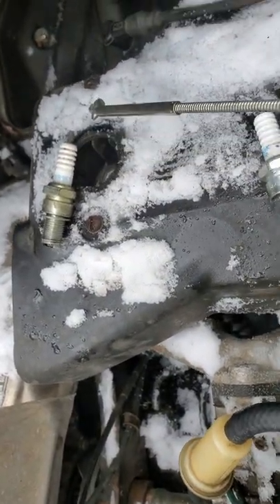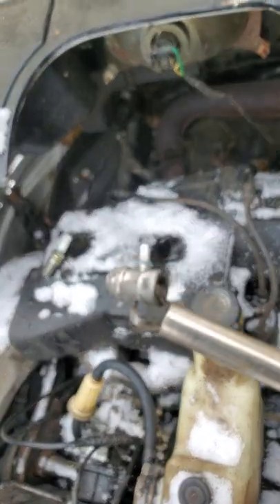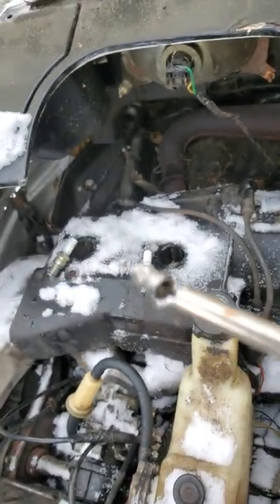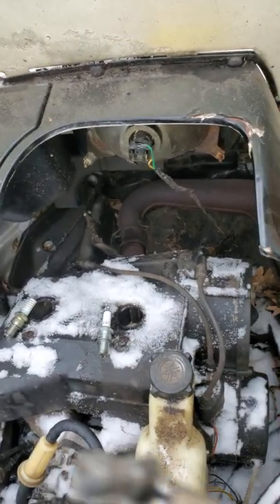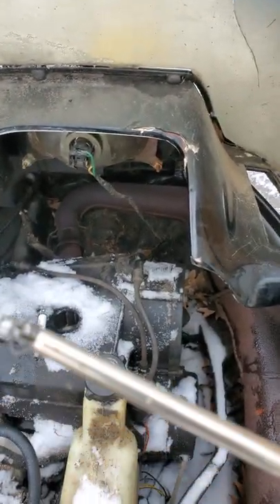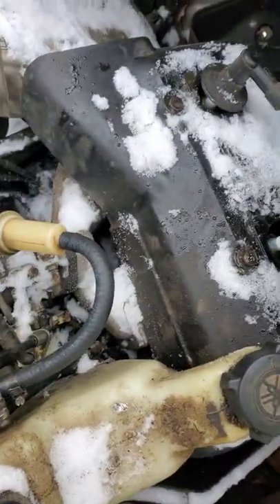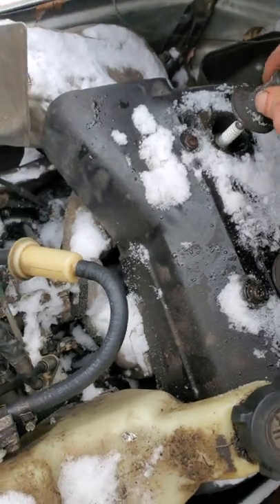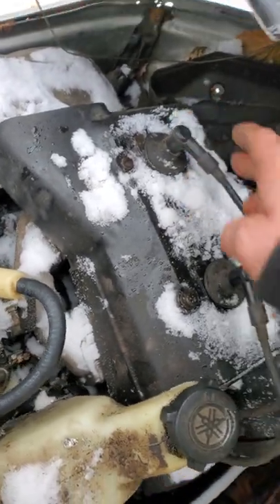If it doesn't start, but you can get it to run on one cylinder, you might put one of these in the cylinder you can't get to run. Maybe it'll fill in some of the scores on the cylinder wall as it melts, because it's made of aluminum. Glad I got that out of there. Now we're going to pull it over. You don't want to over-tighten these.